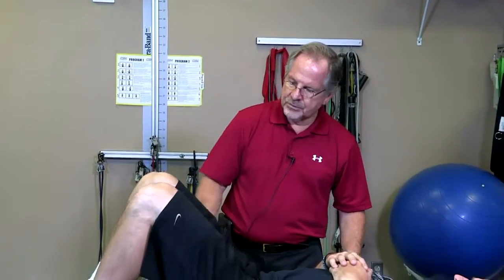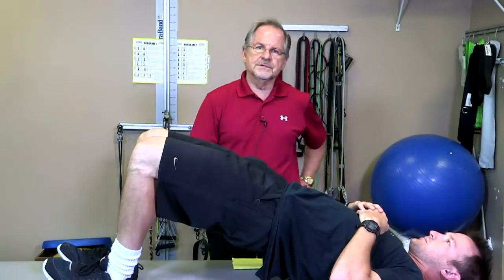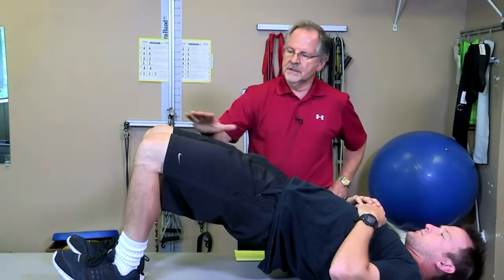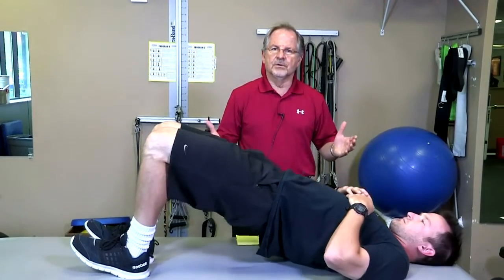The first exercise is bridging, which we're going to do bilaterally to start. Go ahead and bridge up—a great exercise activating both glutes bilaterally. We'll hold it for a five count. Most commonly with patients I'll ask them to hold it for ten seconds, maybe even longer.